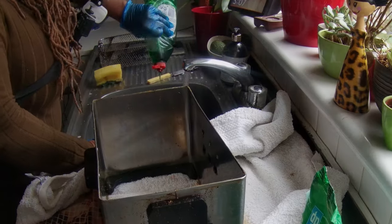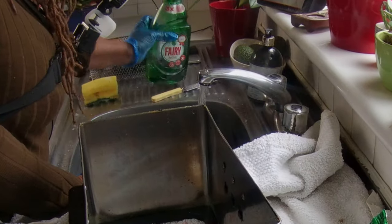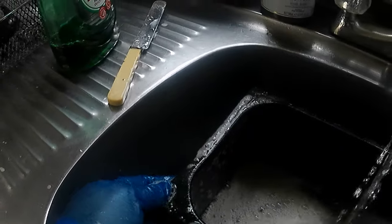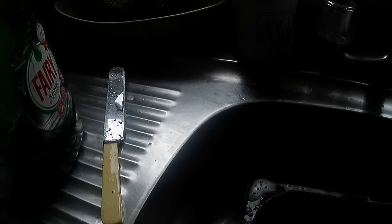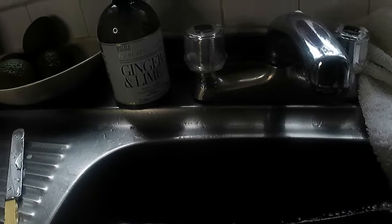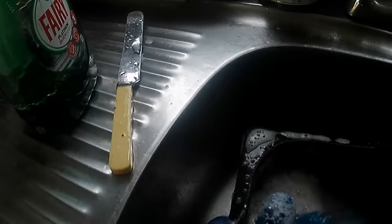Pour some fairy liquid in, which is my favorite thing to use, and I just start to clean. You've seen all that grime in the bottom of it — we'll see what it looks like after I clean.